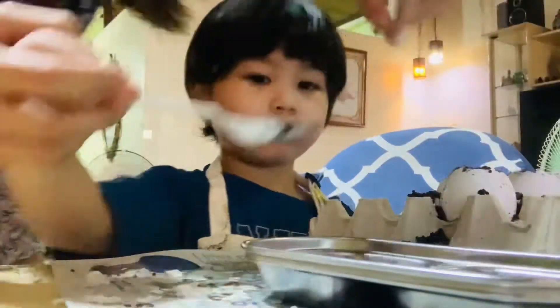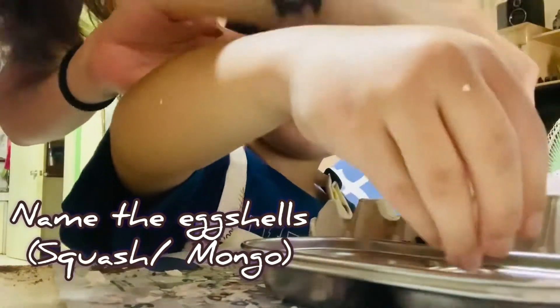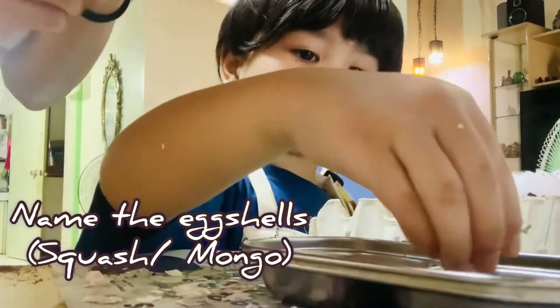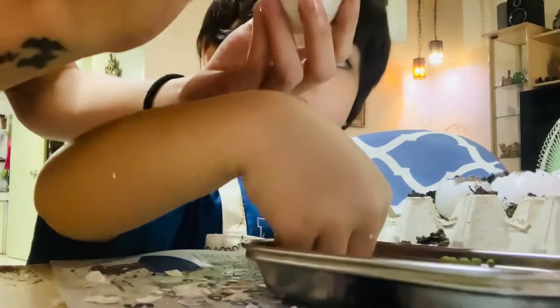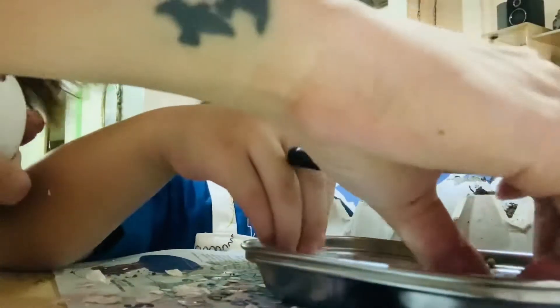I'm gonna put the seeds now, but you have to put the seeds first. Mom, yes, but wait — we have to write what seed we're going to put. That's right. What do you want to put first? Don't mix them, don't mix them, don't mix them.